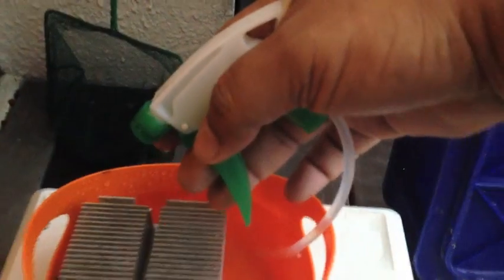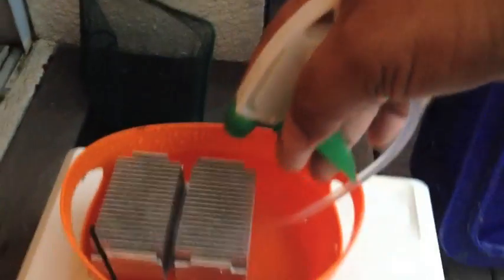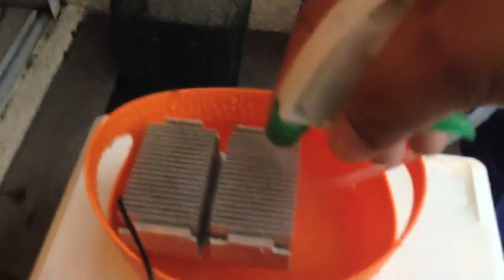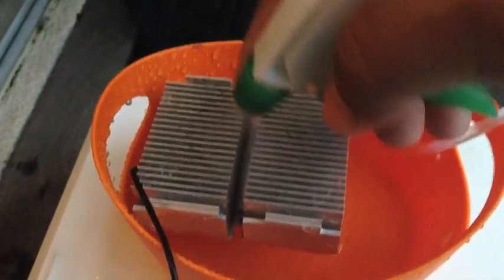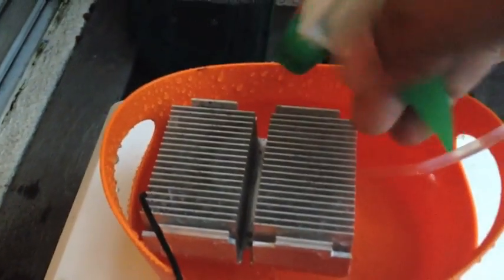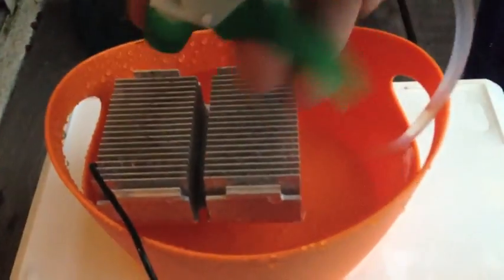I've upgraded my water dispensing tool to this spray bottle attachment, so I'm just spraying a fine mist directly over the heat sink. The fan is still blowing at about just a 3, and the water temperature is continuing to drop — 28.